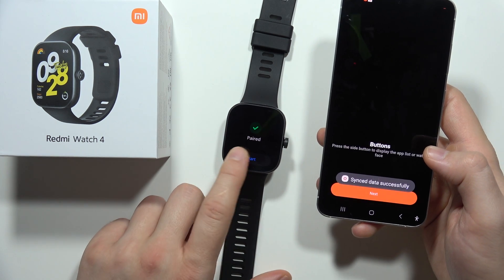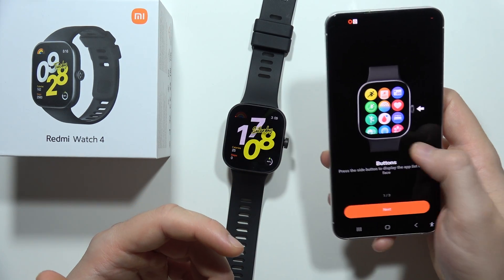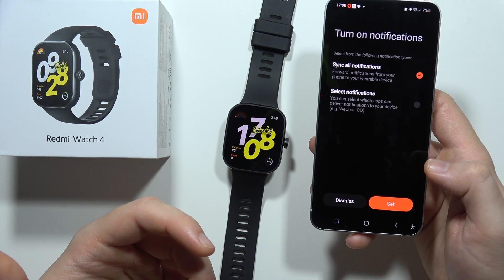As you can see, the watch is now connected without any issue. Please subscribe to my channel and see you in the next one.